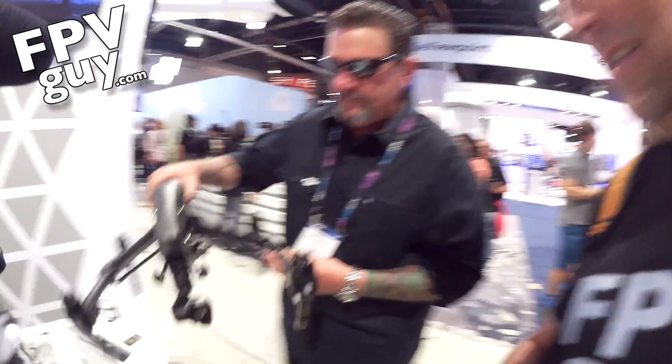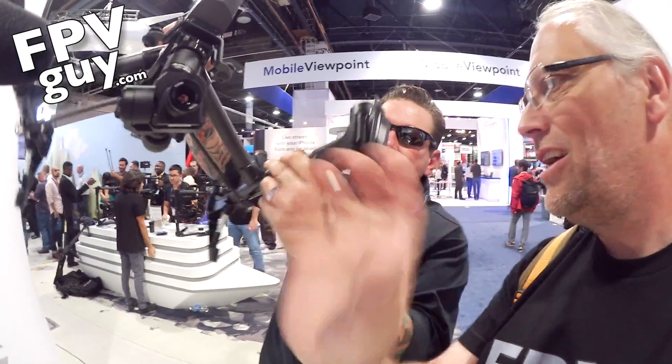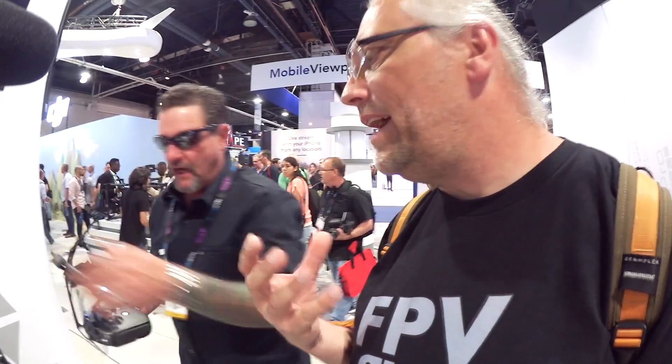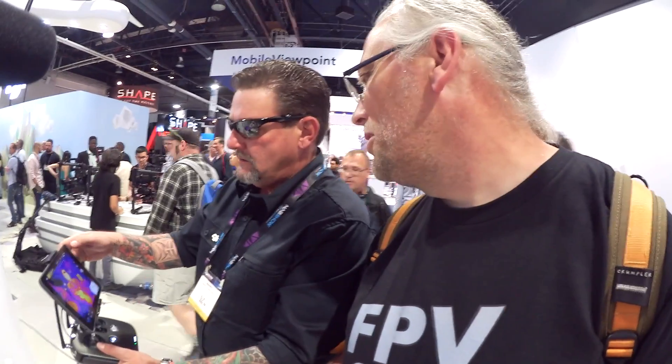That is a FLIR Tau camera on an Inspire — about $10,000. Click the button, go save lives. It's that simple. We've got 640 video downlink directly into DJI's familiar Go application, real-time. If you can fly an Inspire, you can fly this. I'm having a lot of fun with it. That is the XT from DJI — about $10,000, but it's a plug-and-play thermal camera for the Inspire. If you can fly an Inspire, you can do search and rescue with the XT. I'm Bo Lorenzen, the FPV guy, and we'll be back with more videos from NAB 2016, brought to you by carolinadrones.com.